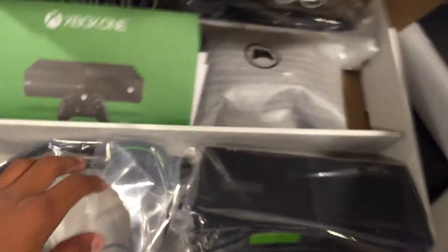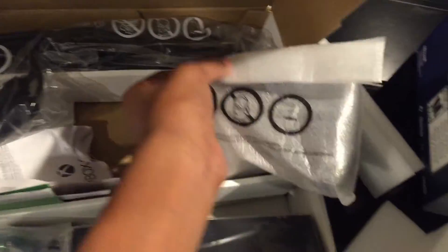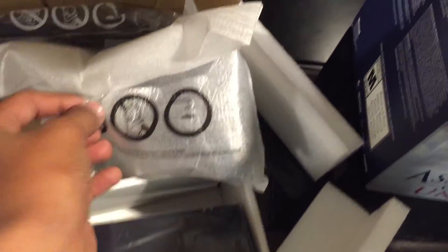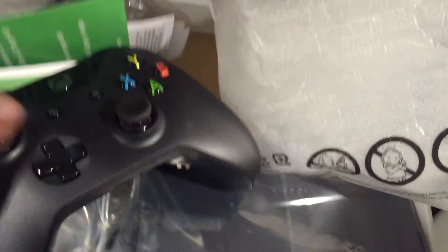Okay, we got a cable. Let's open up the controller to show you what it looks like — pretty nice, fresh out the box. Put that to the side. Here's a mic, pretty standard mic. That's awesome, so let's put that away.